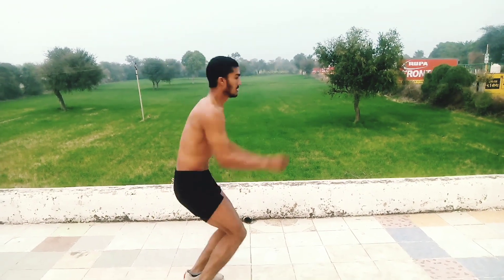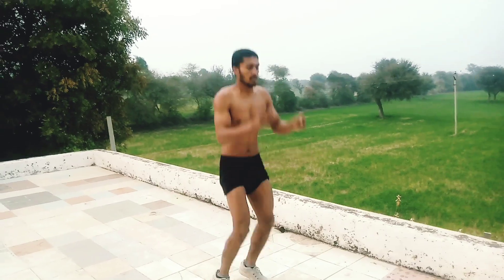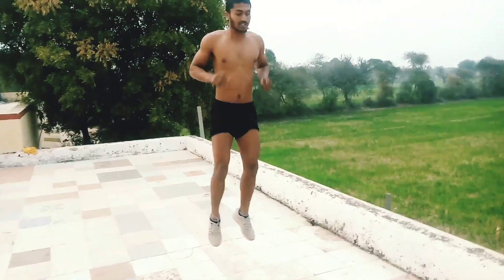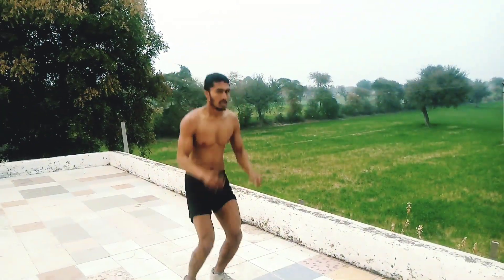Toe jump hai — is mein bhoj saare dhaak oti jenki calf muscles bharti hai. Jis prakare se ap exercise ko dekh rahe hai, khade khade aapko jump karna hai toe pe. Is mein calf muscles, hamstring muscles bharti hai. Yeh exercise karo ghe to running mein speed aayegi aur improvement milega.